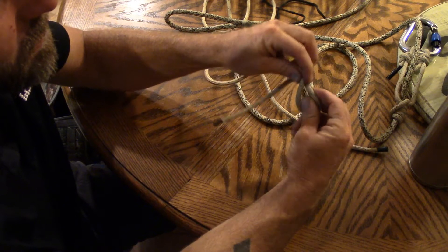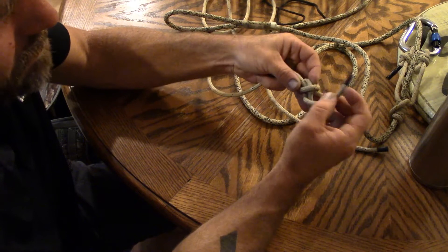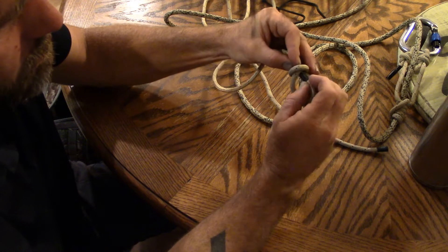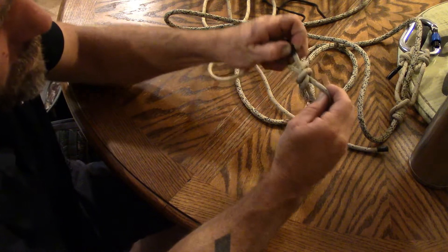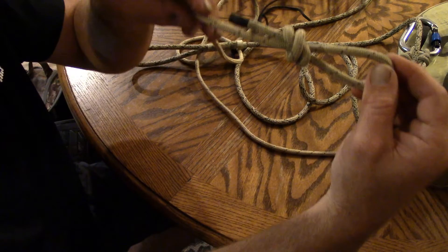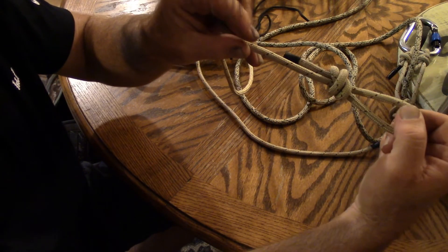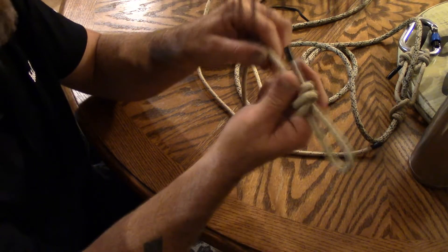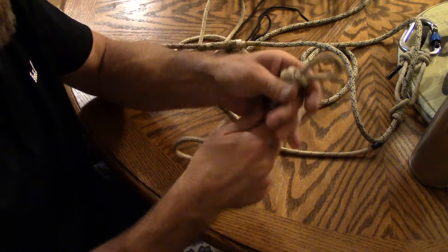Go under, back over, back up, and then go back through your two loops — feed it back through, and bam. If you've tied it right, it's going to be side by side and look like an X on the other side. Now this is a slip knot — it will slide down and pull out if you don't have your carabiner in it.